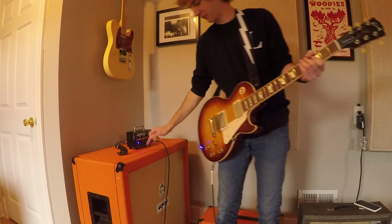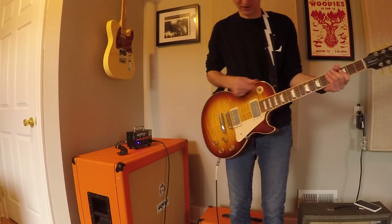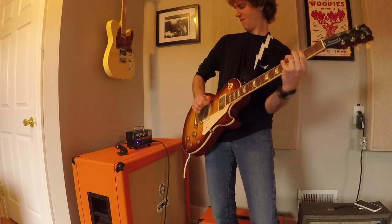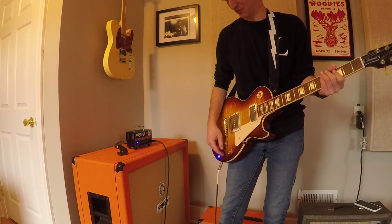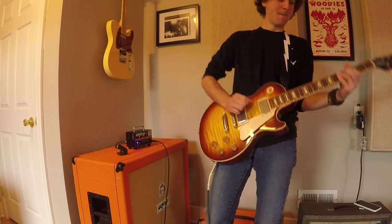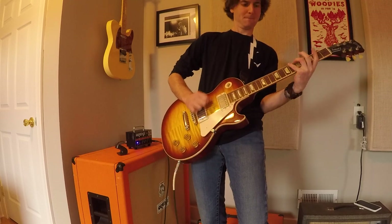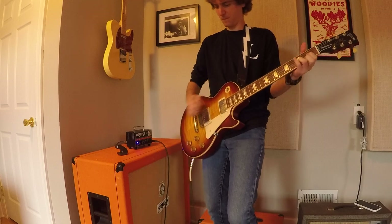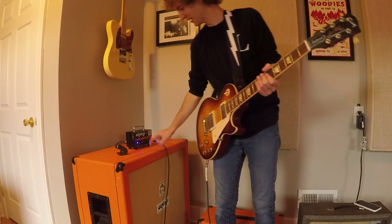So it gets pretty loud through this 4x12 cabinet. I'm going to try boosting up the gain a little bit to make it sound even more heavy, and this time I'm going to push the rhythm pickup. Sounds pretty great to me. Down here I have the RAT pedal, so I'm going to kick that on — let's give it a little bit more grit. Yeah, that sounds awesome too. Wow, this thing really crushes it with that big cabinet here.